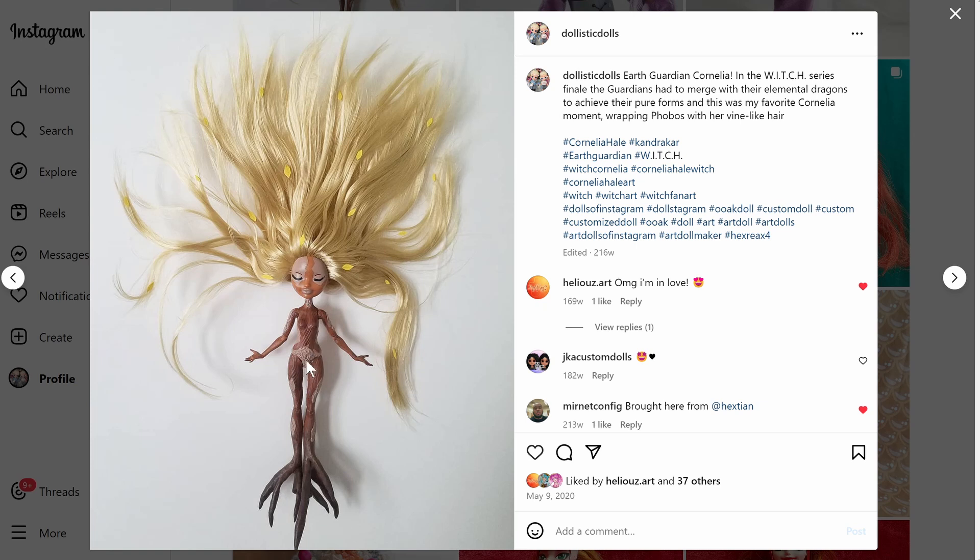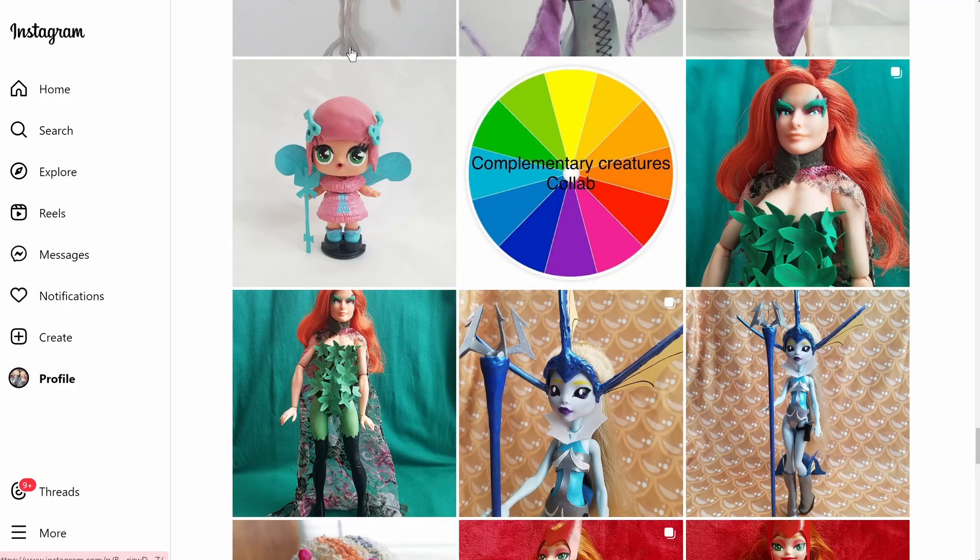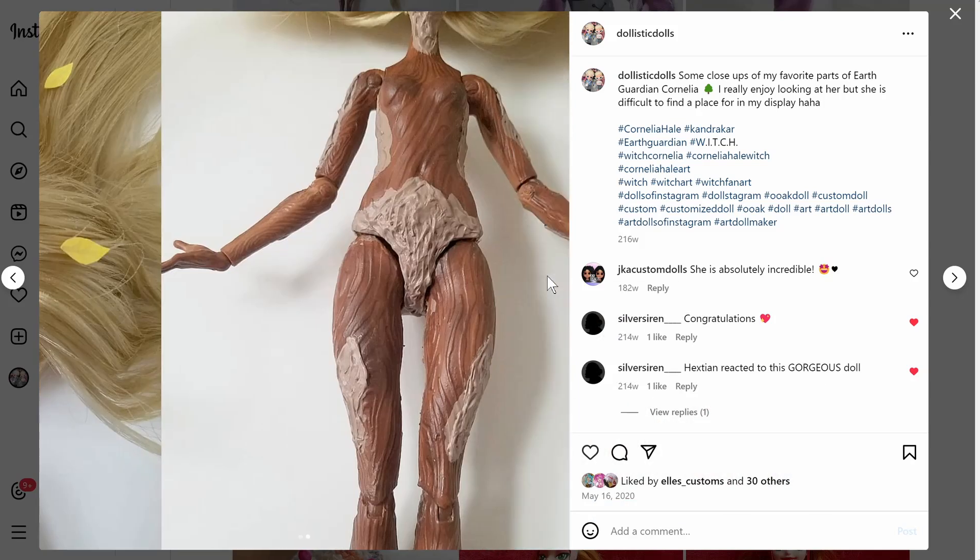I was really trying to only use materials I already had so I didn't have to buy anything. These patches are hot glue that I textured with the nozzle and of course painted. I sculpted the roots at the bottom — I wish I had done a better job integrating the feet into them because you can see the feet. But I like the detailing and the paint job. I think it looks fine — this is one of the customs I'm still pretty proud of.